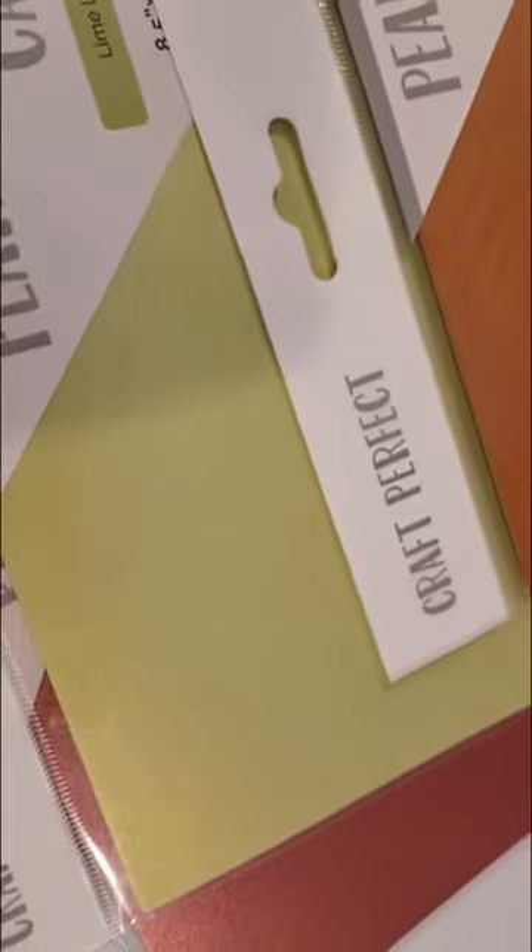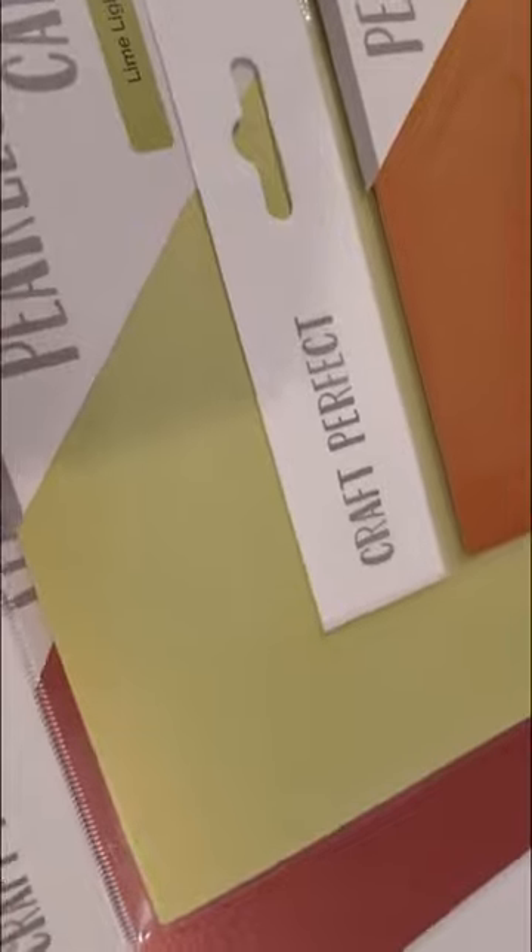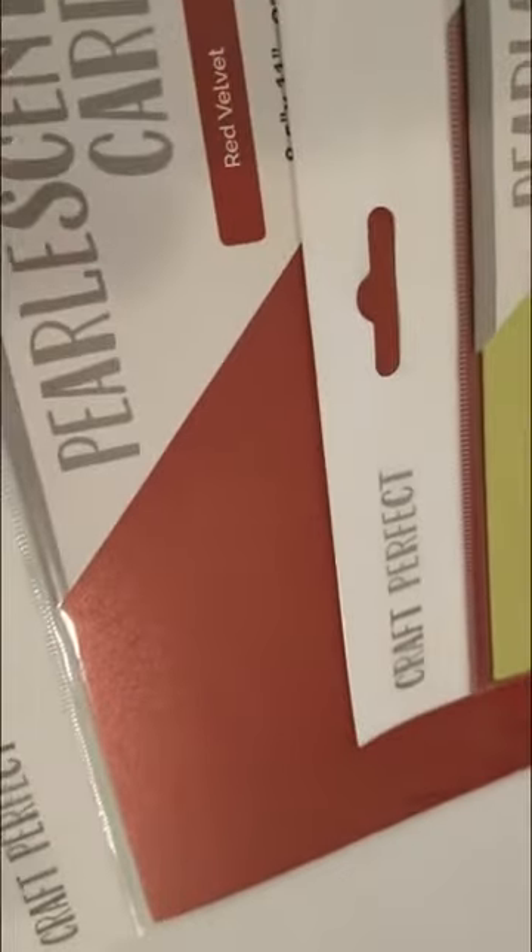So that one's called Limelight. And we also have red velvet. Now I need to eat cake!